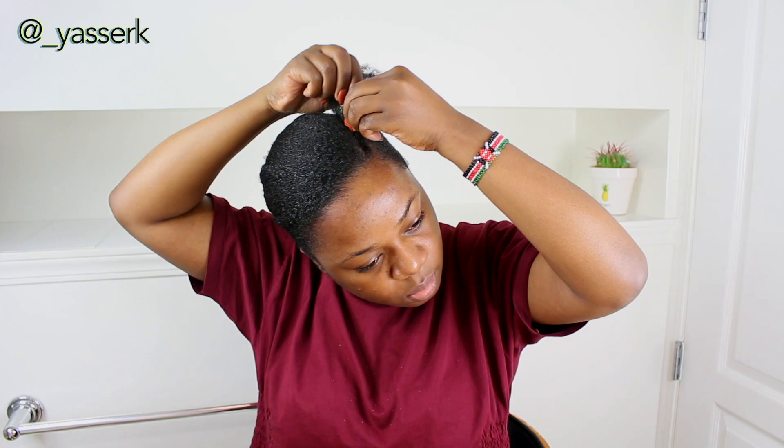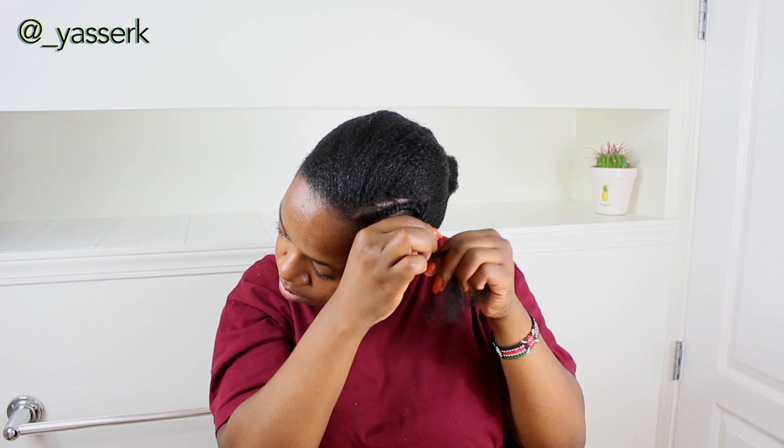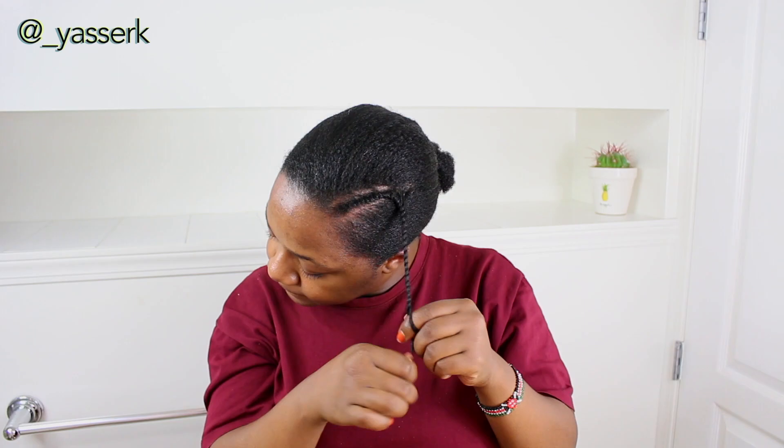I'm not going to pull that section into the bun — I'm going to do a flat twist. You can do a cornrow if that's easier for you, or just roll and tuck it, making sure it's tight enough to do crochet on that little line. I went off camera, put on a scarf, and waited until my hair was semi-dry.